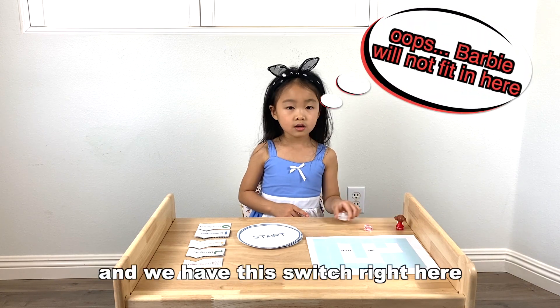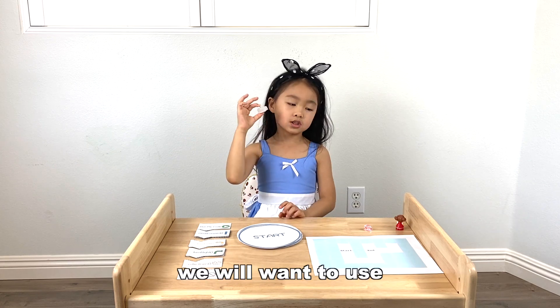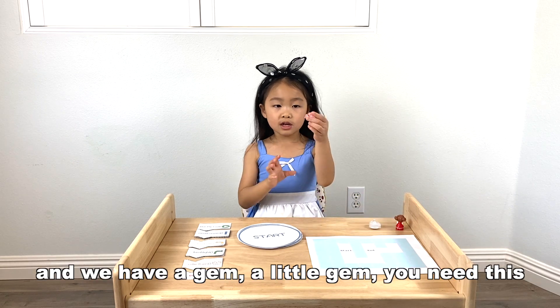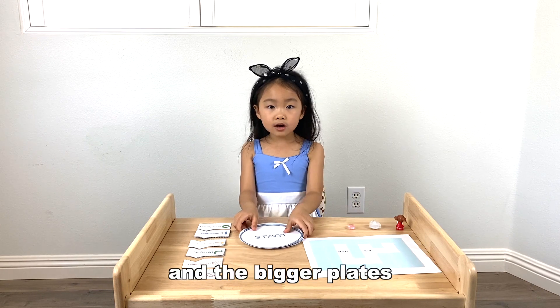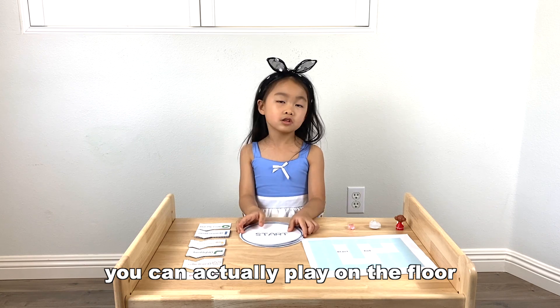We have the switch right here that we will want to use. And we have a gem, a little gem — you need this. And the bigger play area.